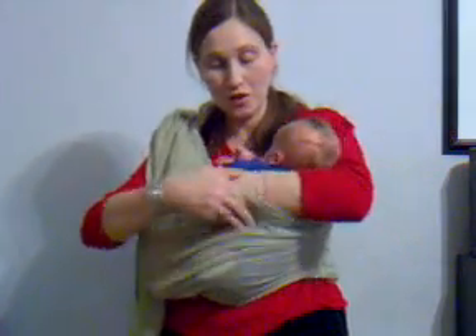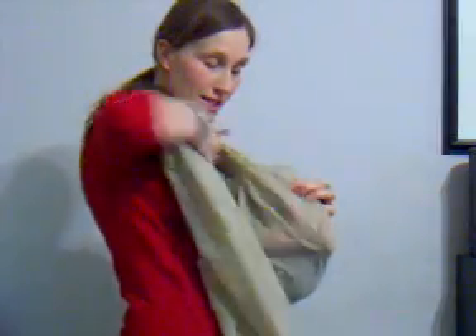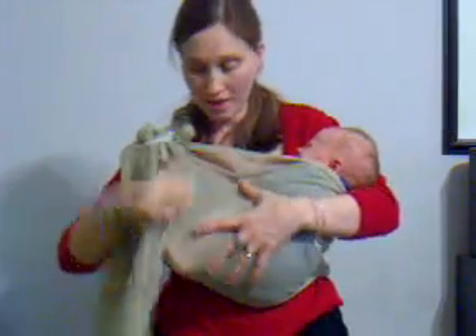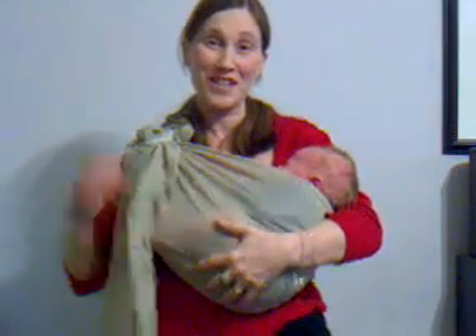So if I was going to put him in a cradle position, I just flip him. As you can see, he's in a hammock, so he's not going anywhere. And then I just tighten the upper rail. He really doesn't like this position — he was much happier in the other one.